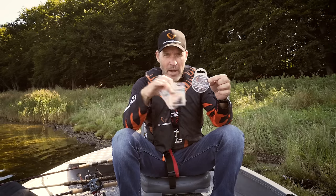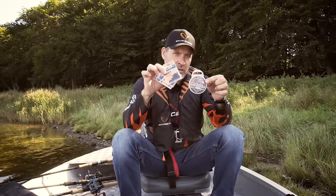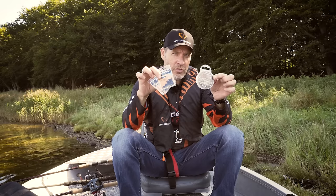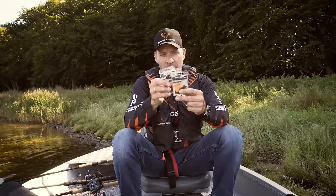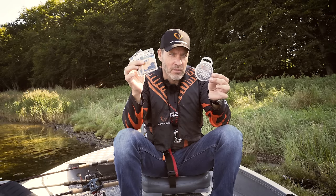The carbon wire comes in a 0.48 millimeter, a 0.60 millimeter, and a 0.70 millimeter. The bigger the lure you're throwing and the bigger the fish you're catching, use the thicker wire. We have matching crimps for all three sizes of the Carbon 49 wire. Let me show you how simple it is to use the wire together with the crimps.